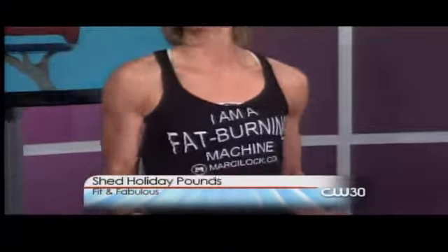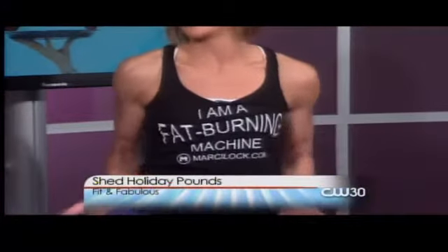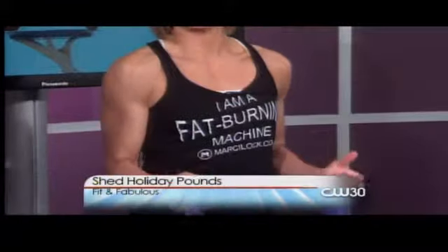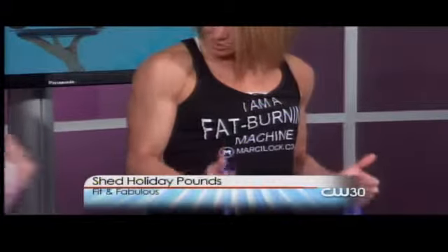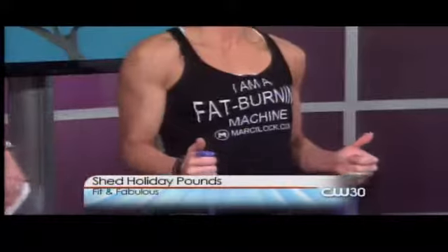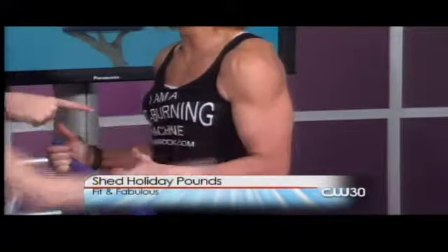Brianne doesn't know what Marcy minis are — can you show her? At the end of our exercise when we're really fatigued, we jump into a mini of the contraction. This is the contraction point. If I go all the way down here, I've lost it — I'm wasting my time. But if I stay in the contraction point, I'm working the entire time. I'm aiming for 15 to 20 reps for tone, then I rock out my Marcy minis — ten of them. Now my muscles are already fatigued, I stay in the contraction point and fatigue it out with minis, then I do a static hold.